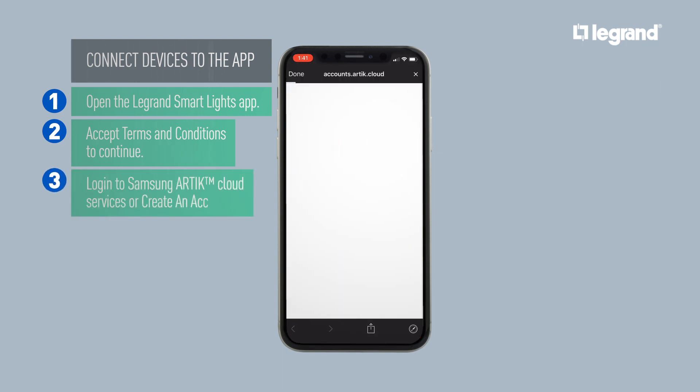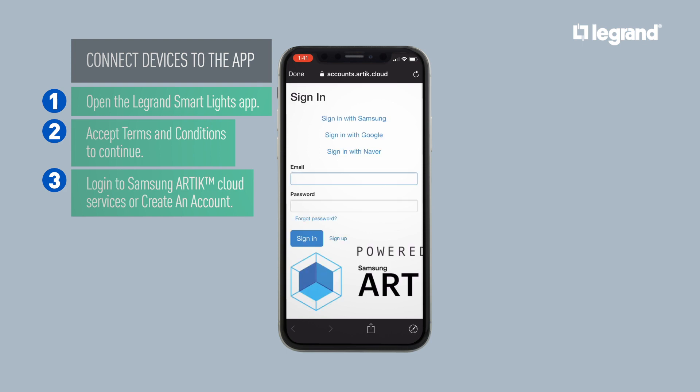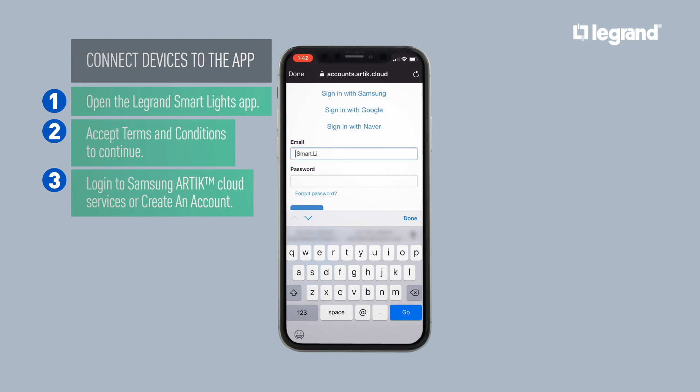Log in to Samsung Arctic Cloud Services using your existing Arctic account or create a new account. You can also sign in with your Google account.